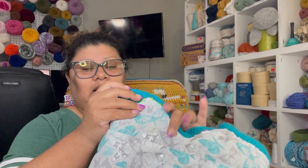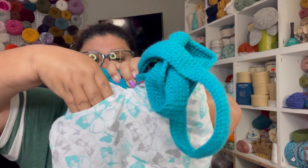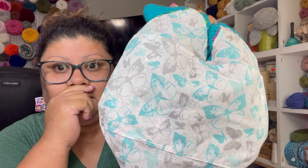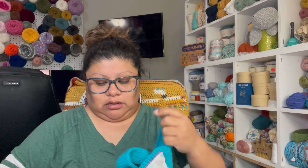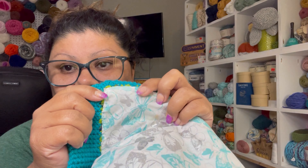I never used to put a pocket on my bags, but I realized a lot of people asked me for that. So like I did with the backpack, on this one I did the same thing — I put a pocket. I got two on this side and two on this side. So now the bags have a pocket, and that way people are going to be much more happy. The fabric I got from Walmart — look at that, it's kind of shiny with butterflies. I sewed it with my sewing machine, and also by hand to attach the fabric to the crochet item.